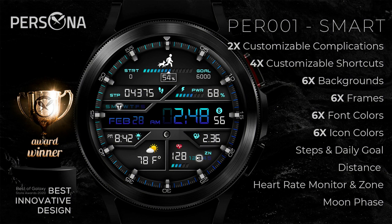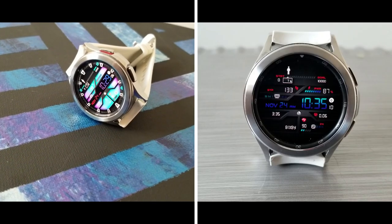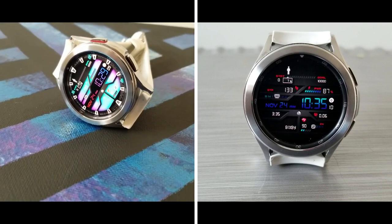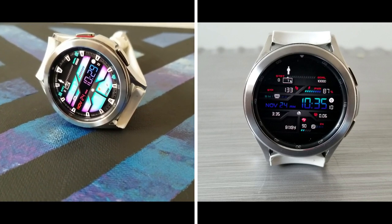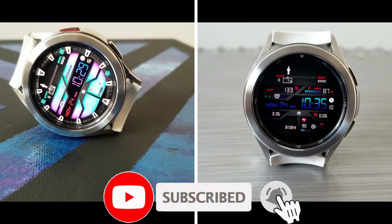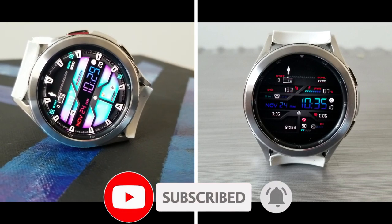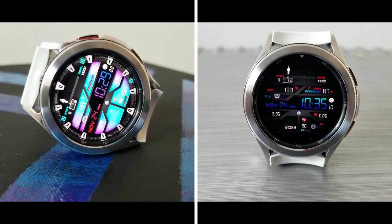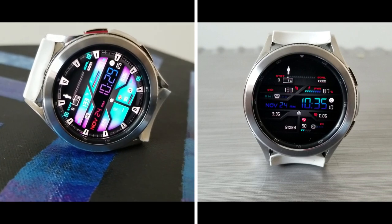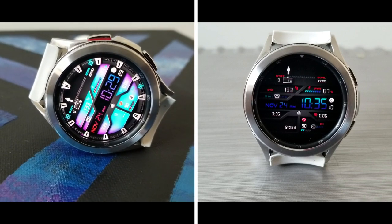That's a wrap for this Persona review. This is their newest watch face, now available for the first time for Wear OS users inside the Google Play Store. I think you're going to be pretty hard pressed to find a watch face with the same level of functionality and customizations — and it is after all from a Samsung award winner for best design, so that's just another reason why this is worthy of being in your collection. Don't forget that if you want a chance of getting a coupon, make sure you leave that comment down below, as that's where I'll be randomly selecting those 20 winners.